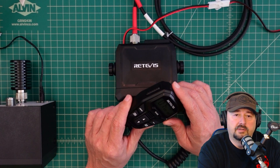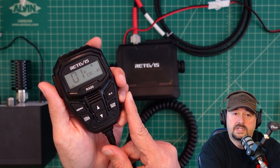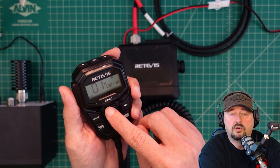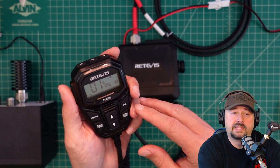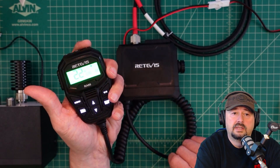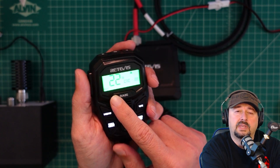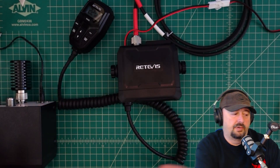Let's talk about how we're going to test this. On the microphone we're on channel 1, and the power output setting is low. This radio defaults to low on channels 1 through 7 and you can't change that because of FCC rules. Channels 15 through 20 are set to high. If I change the channel, you can see the high indicator appears. We're going to test on a couple of low channels and a couple of high channels.